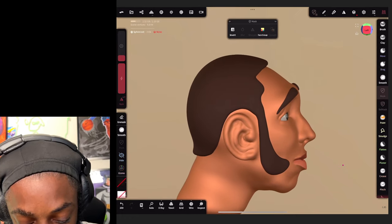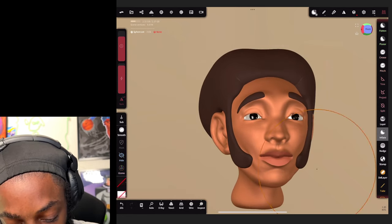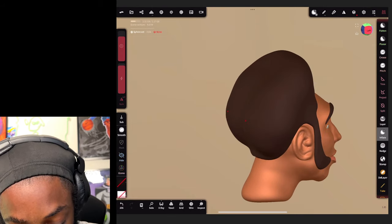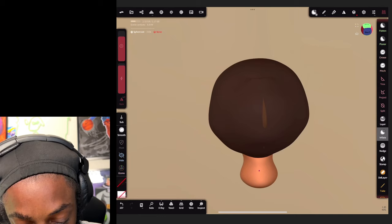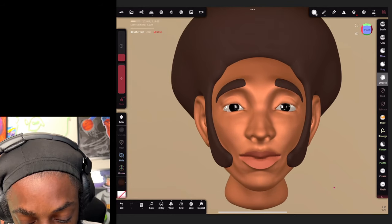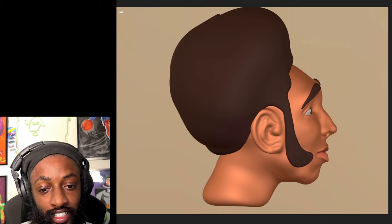Hit extract, select your model, hit clear to take the mask off. Then go back to your hair and paint all. Now I want to make this like an afro, so I'm just going to inflate it - inflate the top half like that. And there you have it - we got us a nice little character going on. Let me smooth it out a little bit. We got a nice little character and that's how you do it.